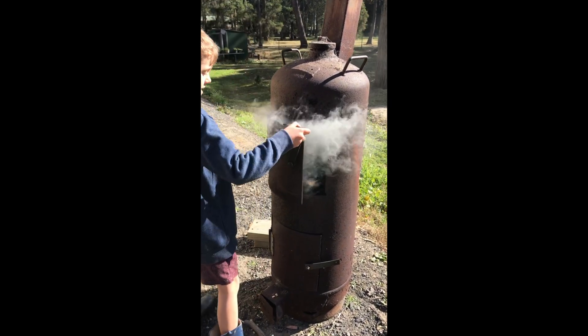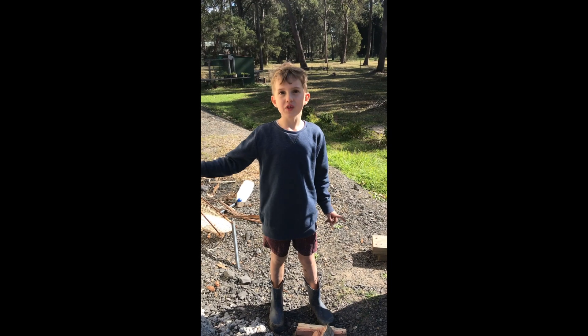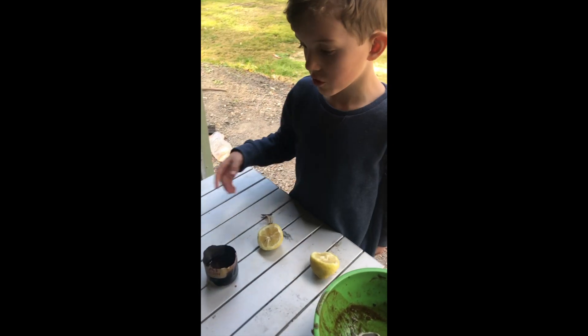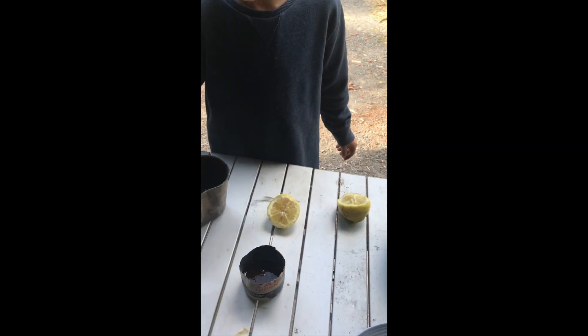Now let's see what's inside. Now that's what a good jerky looks like. We're going to put some of this lemon juice on the crabs. Oh wait, there's snake skin here. Better get that out of the way. We don't have snake skin on our crabs.